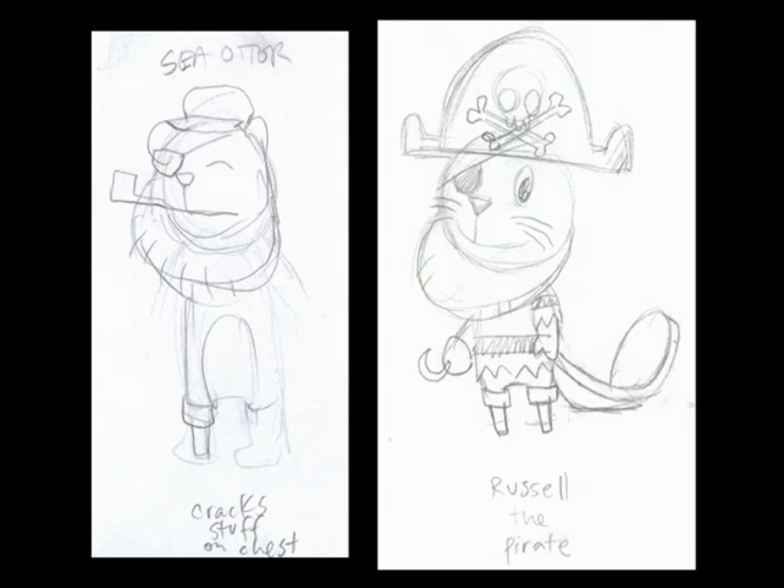This is early Russell. We have Russell the Pirate — this was fun. I was really trying hard to have them have names like Lifty, Shifty, Giggles — really cute names. And we had no name for this guy, and Ken suggested 'what about Russell?' Note that on the left side there's a note at the bottom: 'crack stuff on his chest.' On this DVD there's a bonus episode, 'Whose Line Is It Anyways,' that was never aired, and it has Russell in it cracking stuff on his chest. That was one of the original concepts — he'd have this compulsive habit of just cracking stuff on his chest like sea otters do. And throughout these sketches you'll see frantic notes on the bottom of the papers. Why is he a pirate? Because pirates are funny.